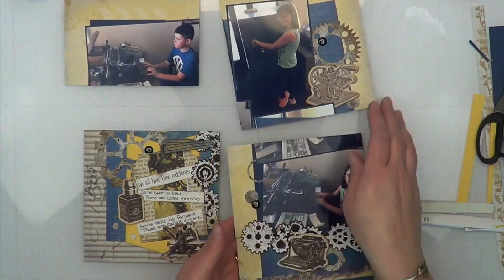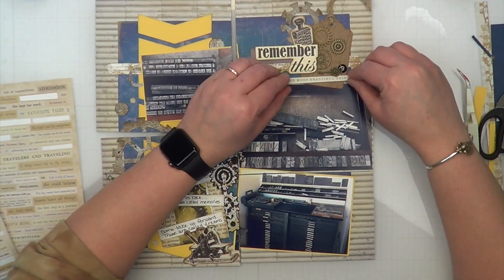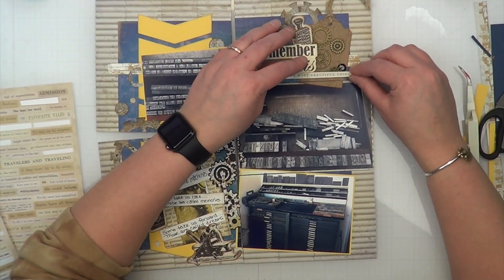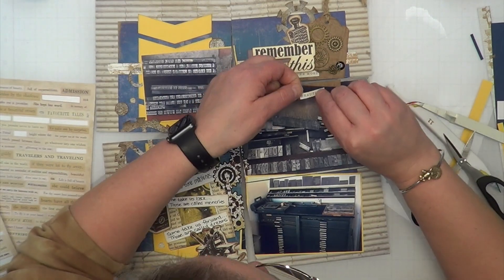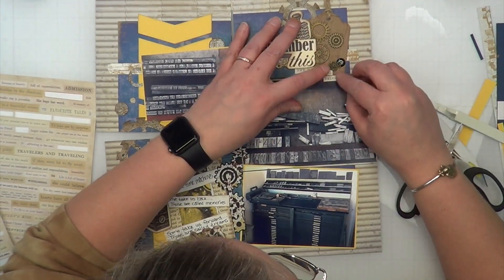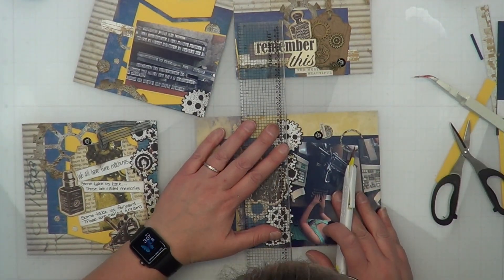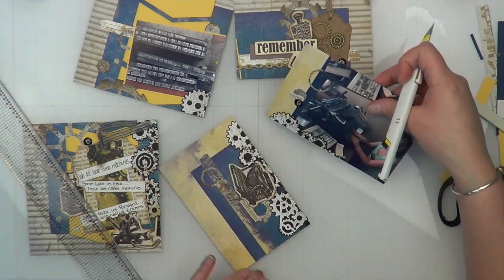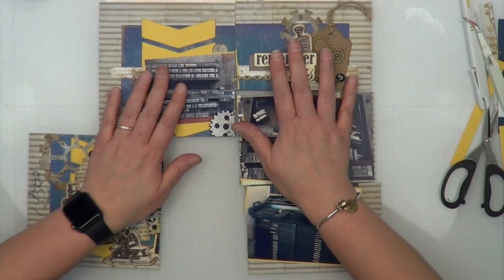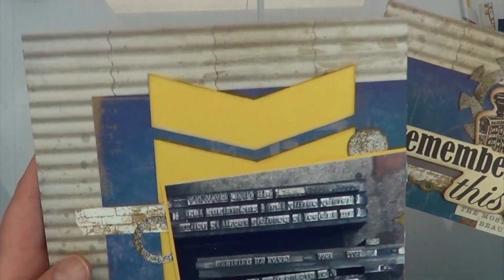I'm also taking these random numbers — they have absolutely nothing to do with anything, they're just totally random numbers I absolutely love. They look like old typewriter keys. I had three nines and a zero. I almost turned them into sixes, but then I thought, having '666' on my layout might not be good, so I kept them as nines. They remind me of typewriter keys — it would have been cool if they were outlined in silver, but they're just black enamel numbers.